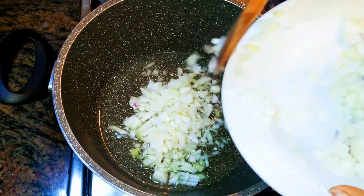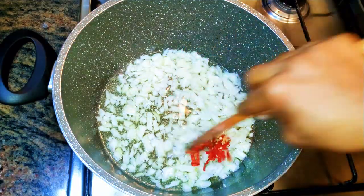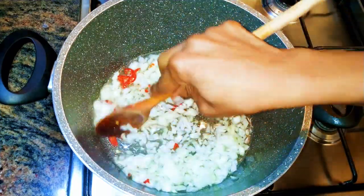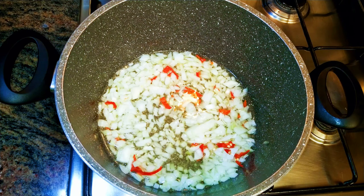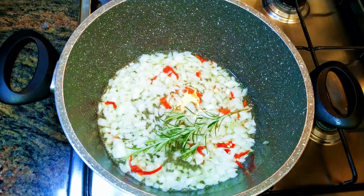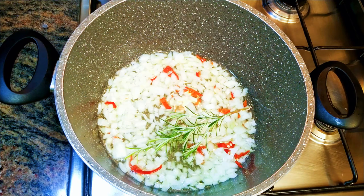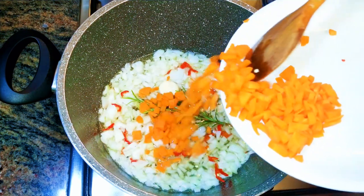First I'll put a pan on fire and come in with some oil. Next I'll add some chopped onions, then some chopped chili pepper — this is optional, if you don't like it spicy you can do without it. Afterwards I'll come in with some rosemary, this is fresh from my garden.